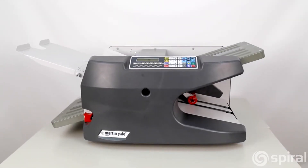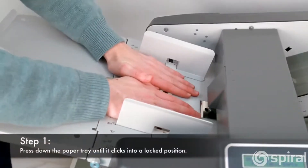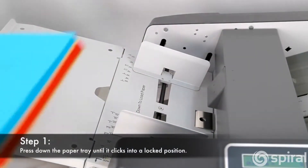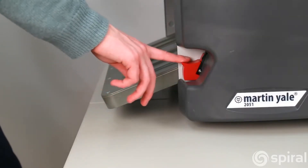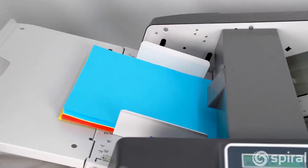Here's how it works. Press down the paper feeding tray until it clicks into a locked position, and load your desired amount of paper. The paper tray is adjustable to suit your folding needs.